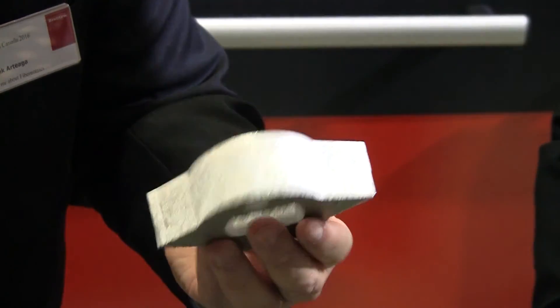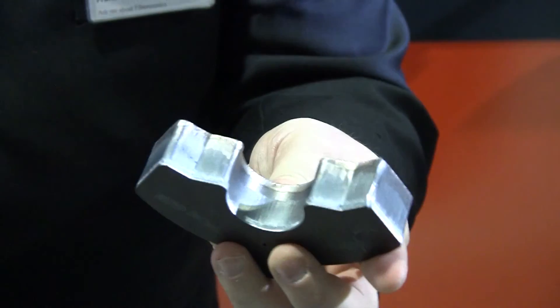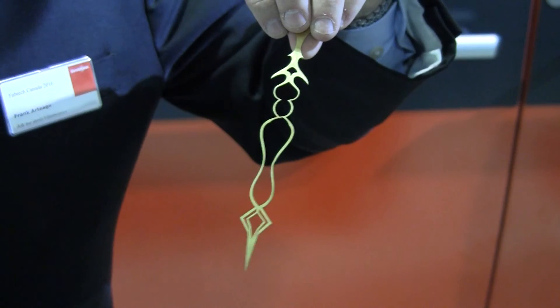Here we have some samples. This is an inch and an eighth of aluminum. This is one inch stainless steel — it's a really nice finish on there. And then we also have one inch steel. So now we are able to run the complete spectrum of materials that typical job shops encounter on a daily basis, from very thin — here's an example of some very thin brass. Fiber does a very good job with thin material, but as you can see, also very good with the thicker materials.